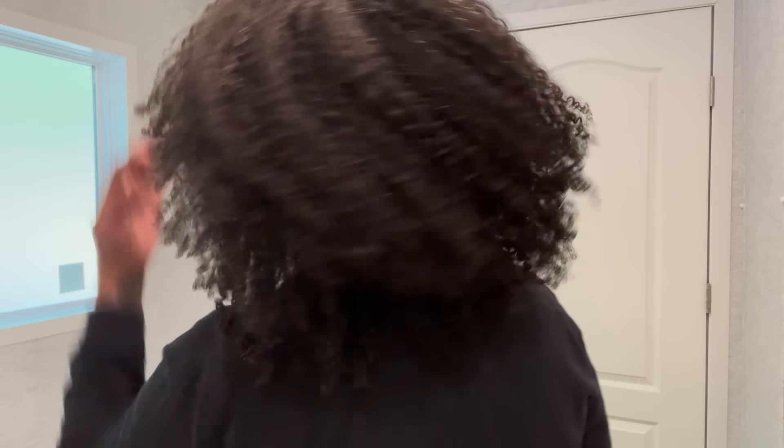Very simple — if I was not recording I probably would have done this in no time. So that is literally how I do my wash and go. So simple, so easy. As you can see, my hair is super healthy, super defined, super moisturized.